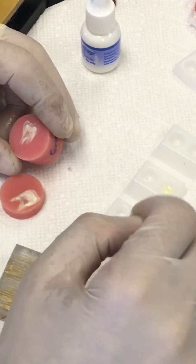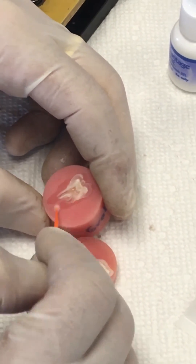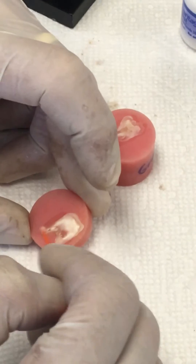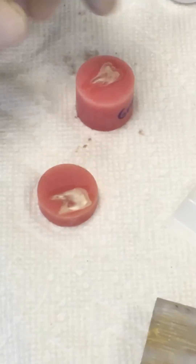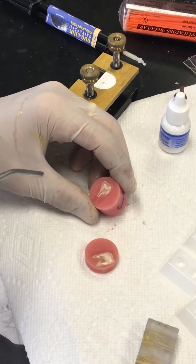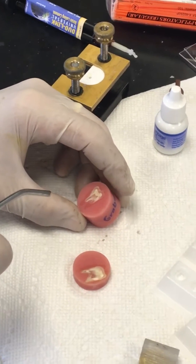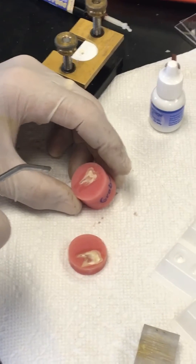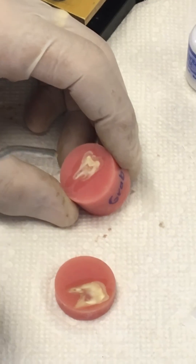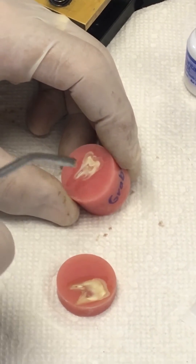I'm going to apply it on both teeth. The instructions say apply it and then dry it — to evaporate the solvent. So I'm going to dry it from far away so I don't just remove all the product from the tooth surface. I'm making sure I dry it all off. I'm doing full evaporation — not the whole 'wait until there is no movement' kind of thing, just full evaporation right there.